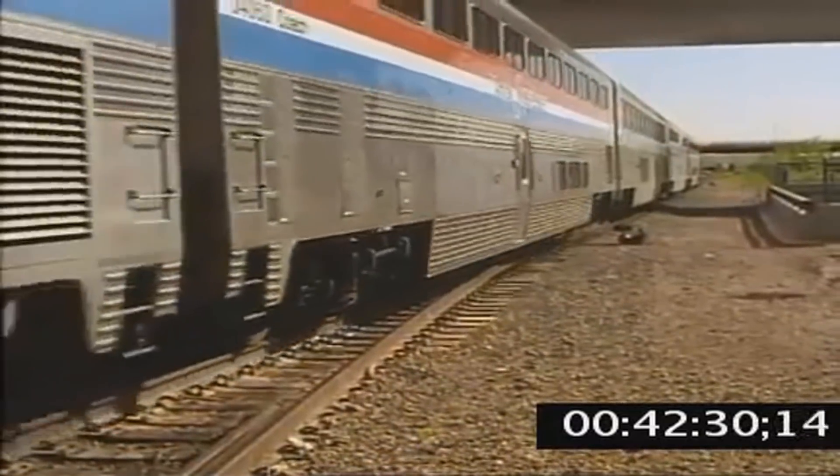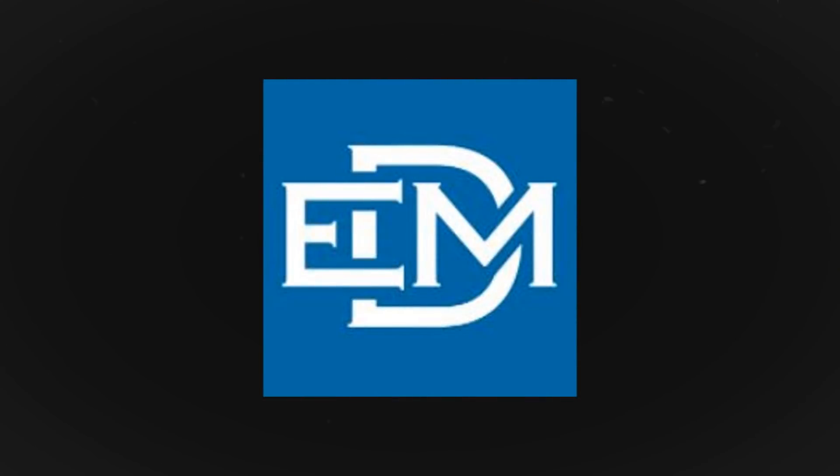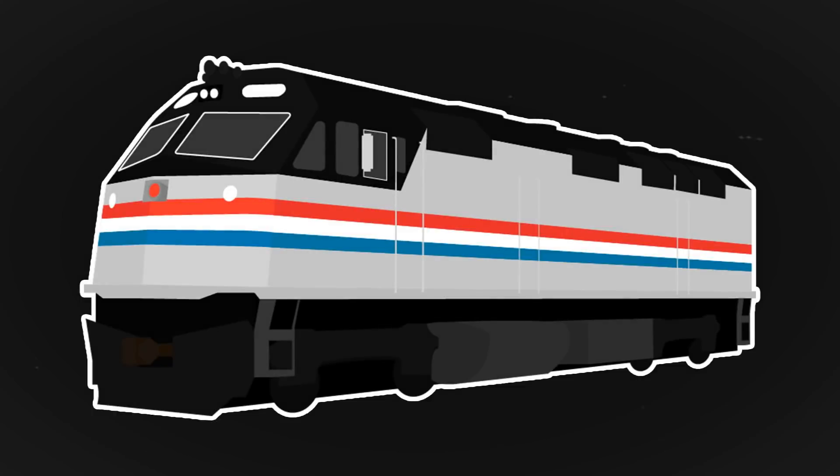Throughout 1990, the units racked up thousands of miles in Amtrak's service until being sent back to EMD in LaGrange, Illinois in 1991. They would, however, reappear a bit in Amtrak's service during 1992.